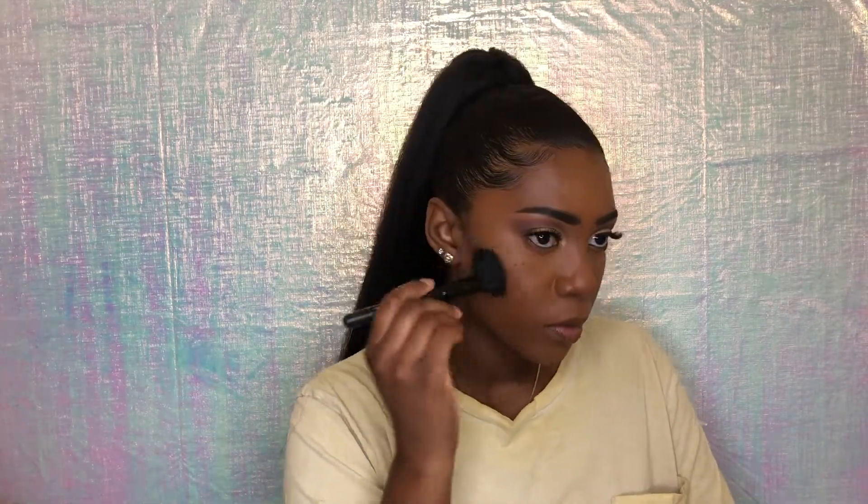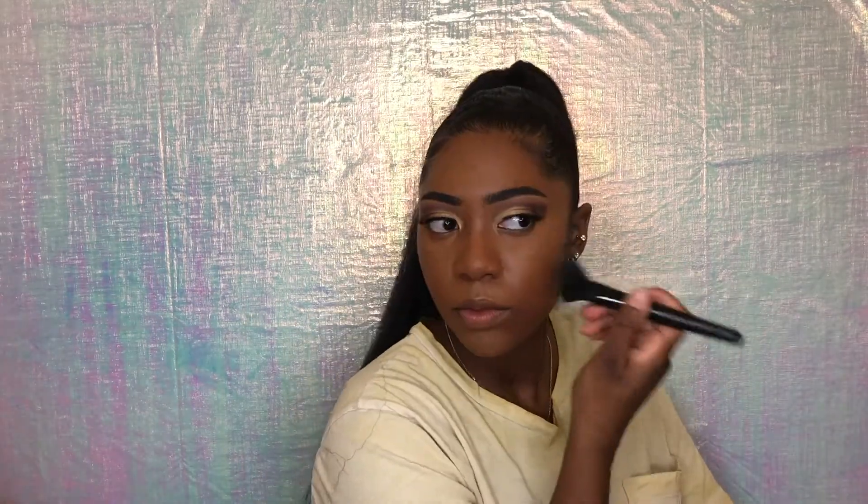Now that my eyes are done, I'm gonna contour and bronze and blush and finish up this look. I'm gonna use a little brush to contour my nose, and I'll only use a little bit.